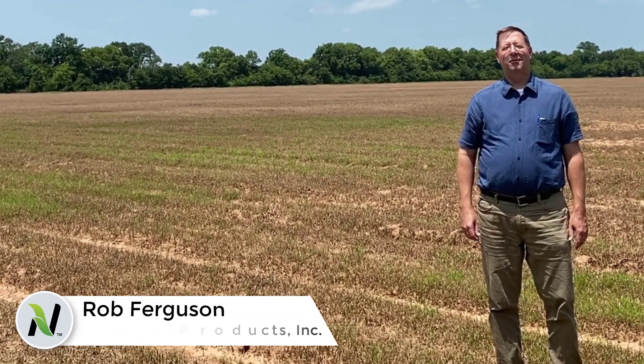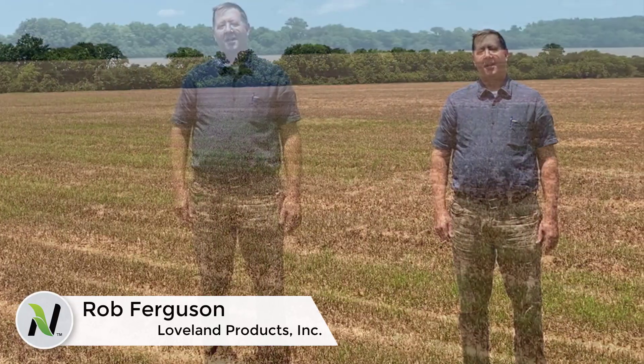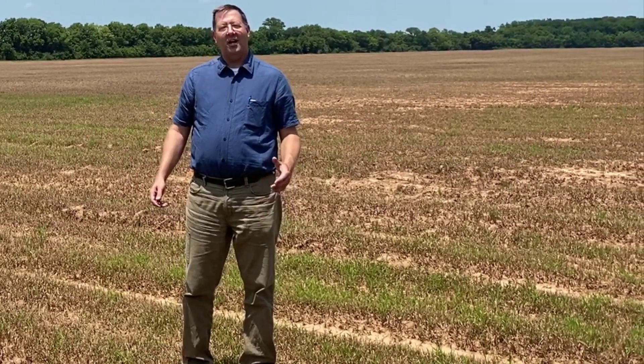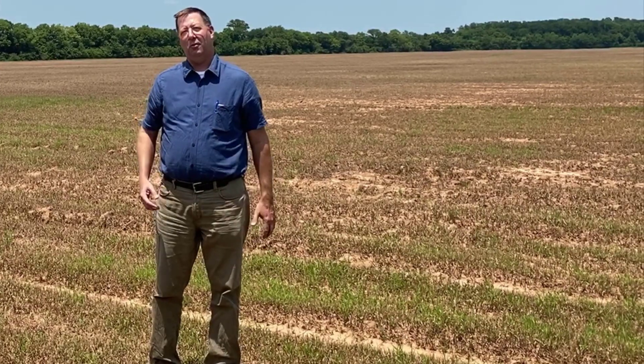Hi, I'm Rob Ferguson with Loveland Products. I'm the proprietary product manager for the South Delta. We're here in a field that's going to be planted with sugar cane here shortly, and there's a lot of stress that goes on at that time on the sugar cane plant. We're expecting a lot out of that plant to get it to come up out of the ground and get going.